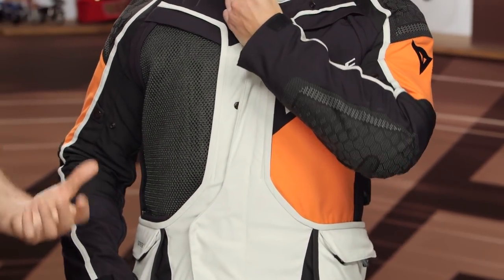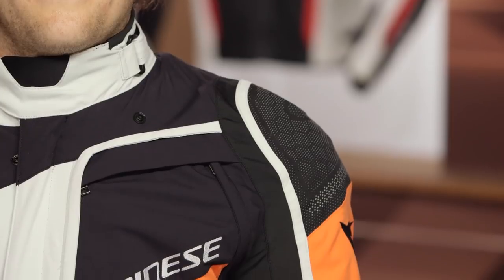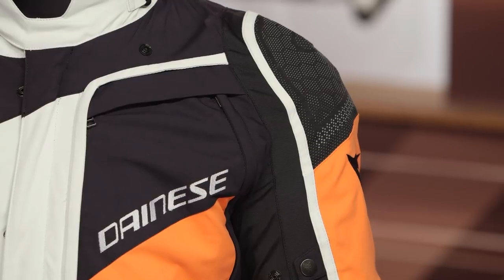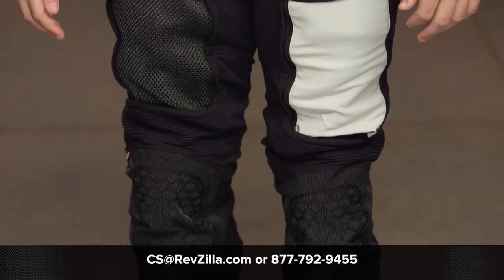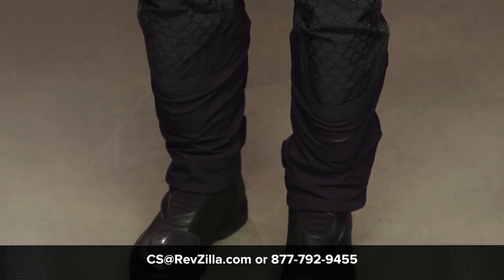Overall, the D-Explorer 2 is a great update to an already beloved jacket. Dainese improved the finish, improved the mobility, made positive material changes, kept it a true four-season option, and lowered the price — a real win-win. If you want to read other rider reviews, click the info button on your desktop or mobile device. For help choosing the right gear, reach out to our gear geeks at 877-792-9455 or cs@revzilla.com. Thanks for joining us — I'm Spurge, enjoy the ride.